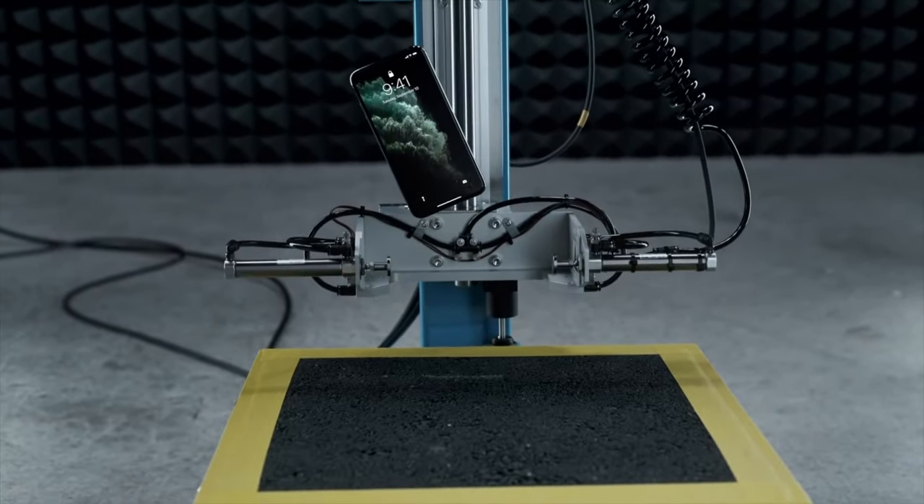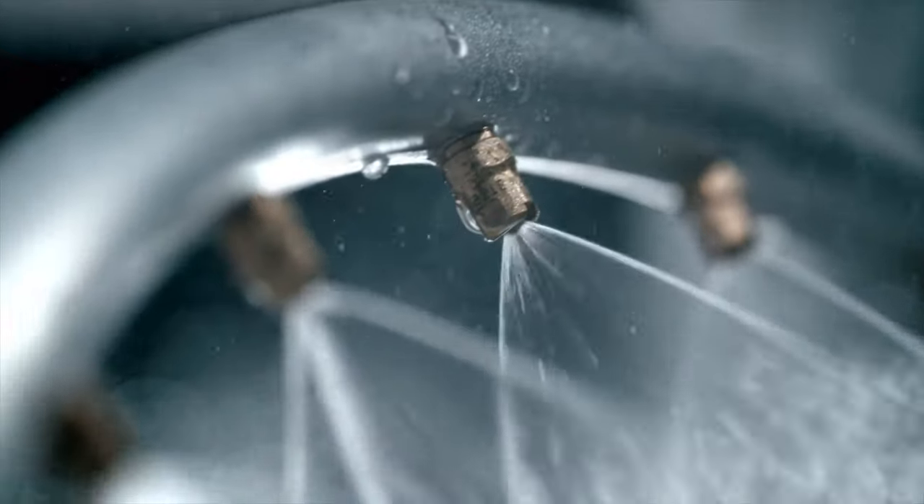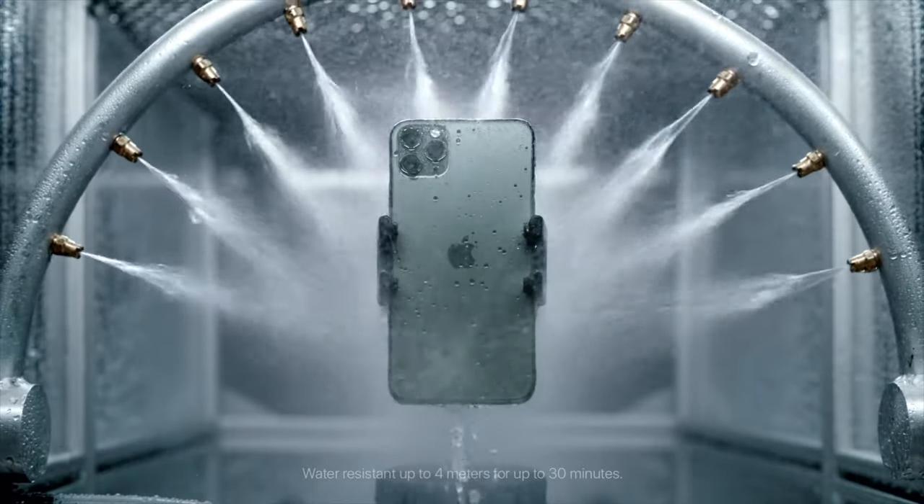And you didn't know that was a sponge, right? And also, don't do this, because if you do, we won't fix it.